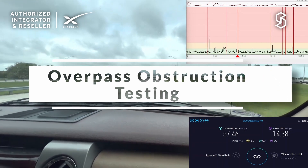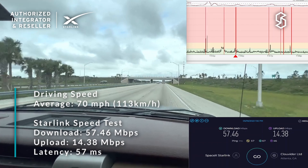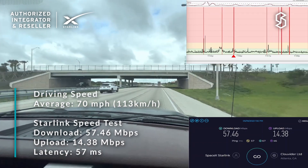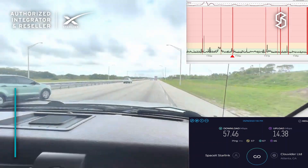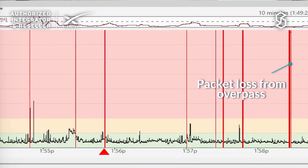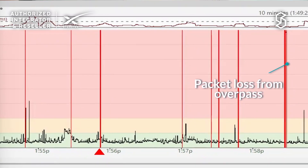We're coming up on an overpass on the interstate. You can see the performance drop as we go under it, and then we're right back online and able to run a speed test again.